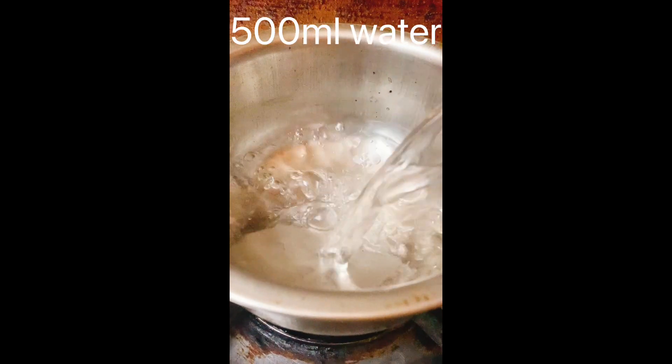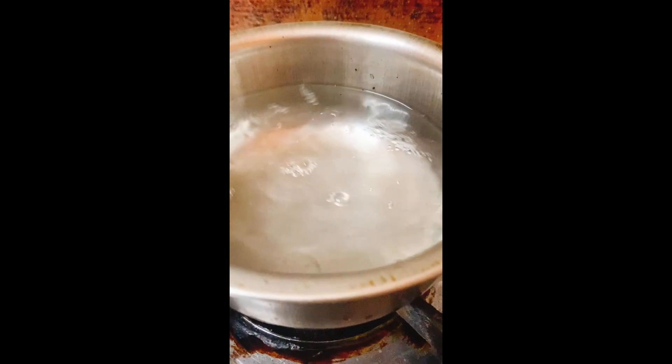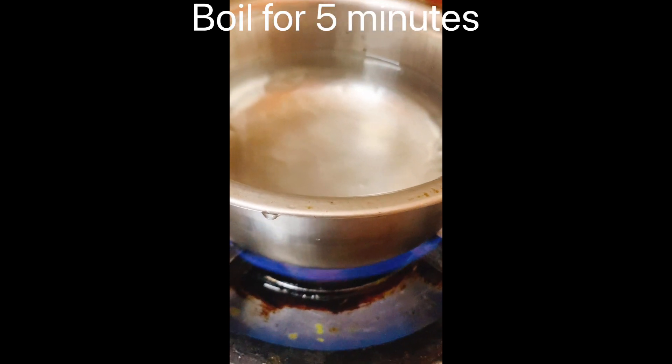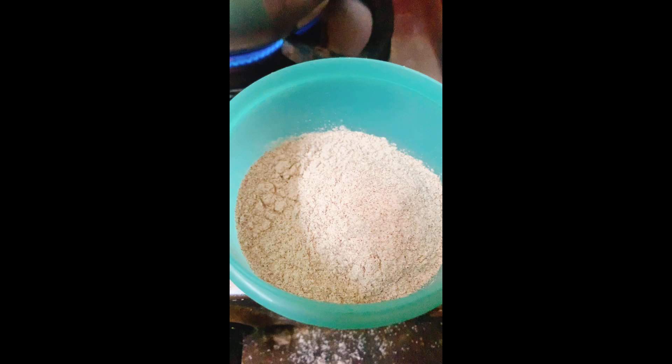You can use 500 ml of water. Bring the water to a boil.